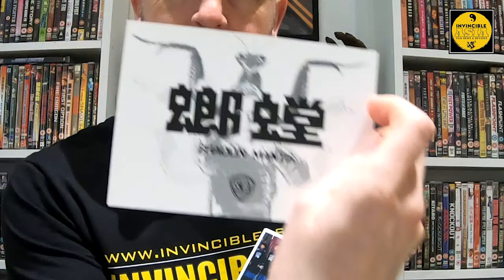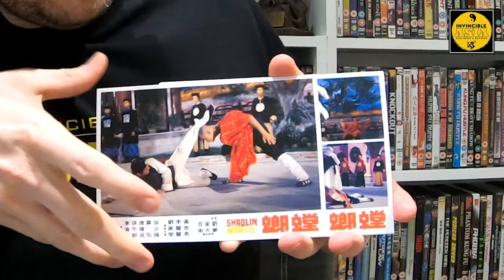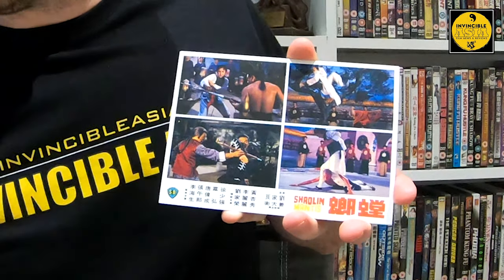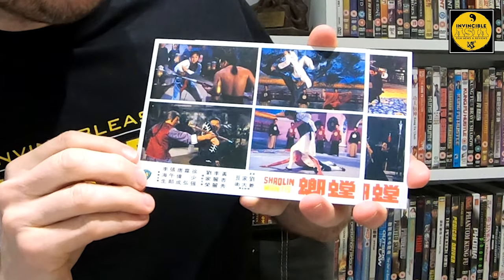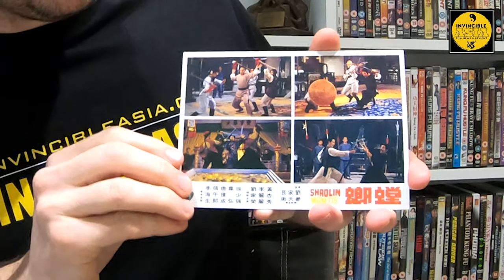I'm so excited to finally watch this — this is going to be so amazing. I'll leave that out to flatten itself because it's going straight into a frame. And then we have got the art cards. Here we have Shaolin Mantis — I don't know if these are replicas of the lobby cards that were available, but they look like it, which is pretty cool. There are some pretty sweet-looking scenes in here.